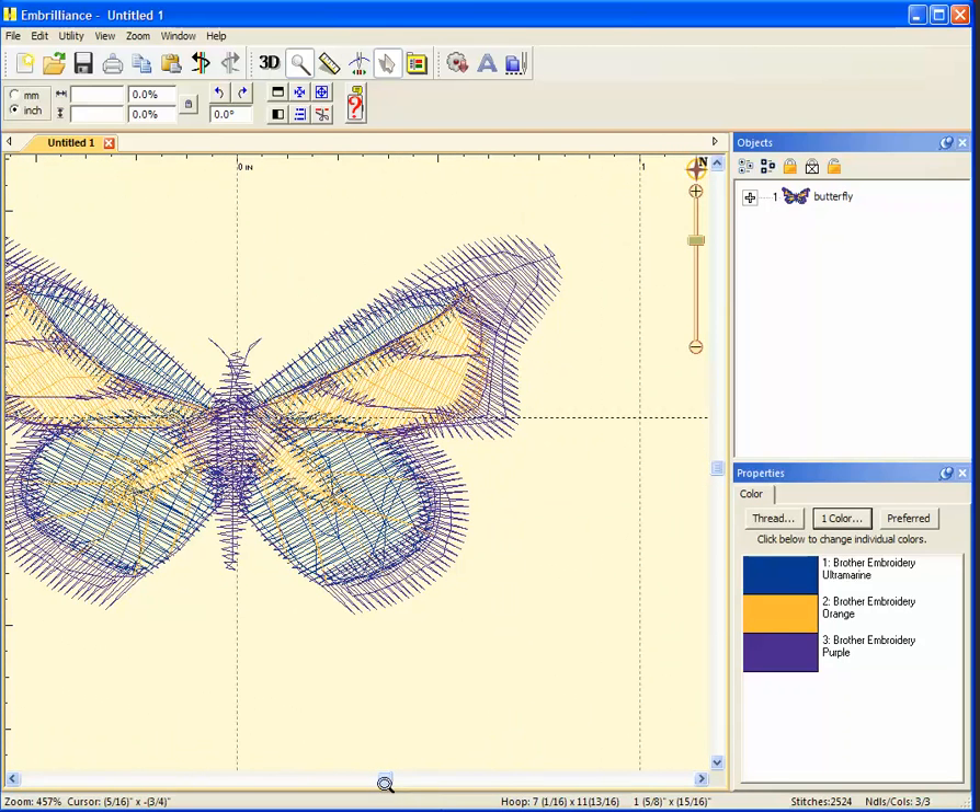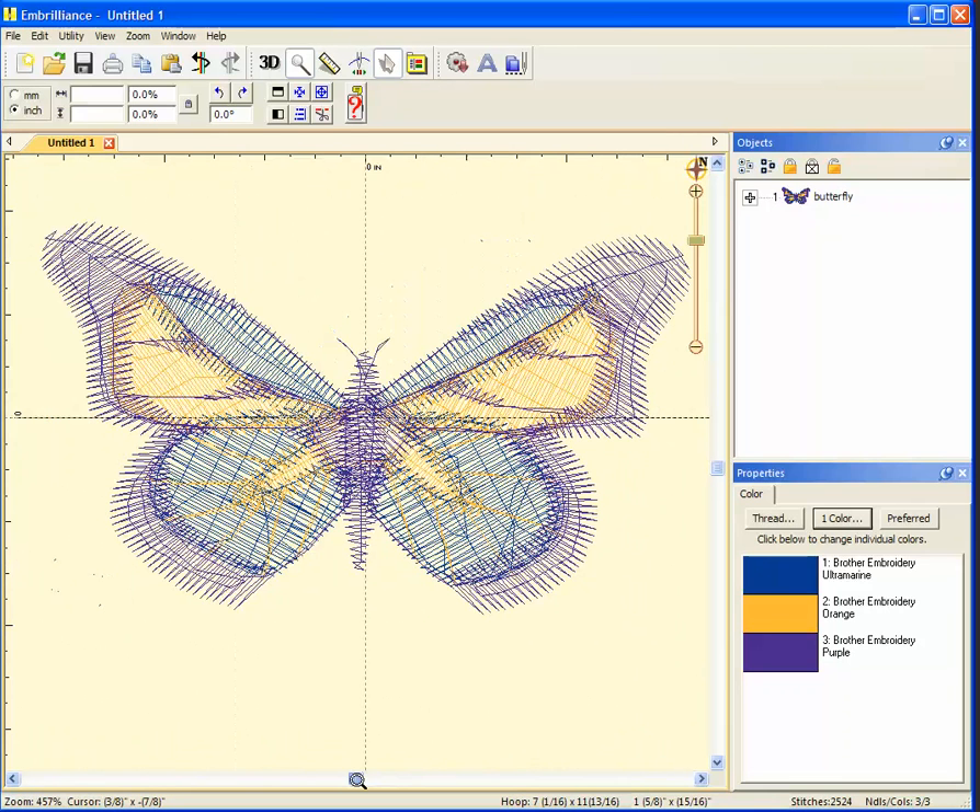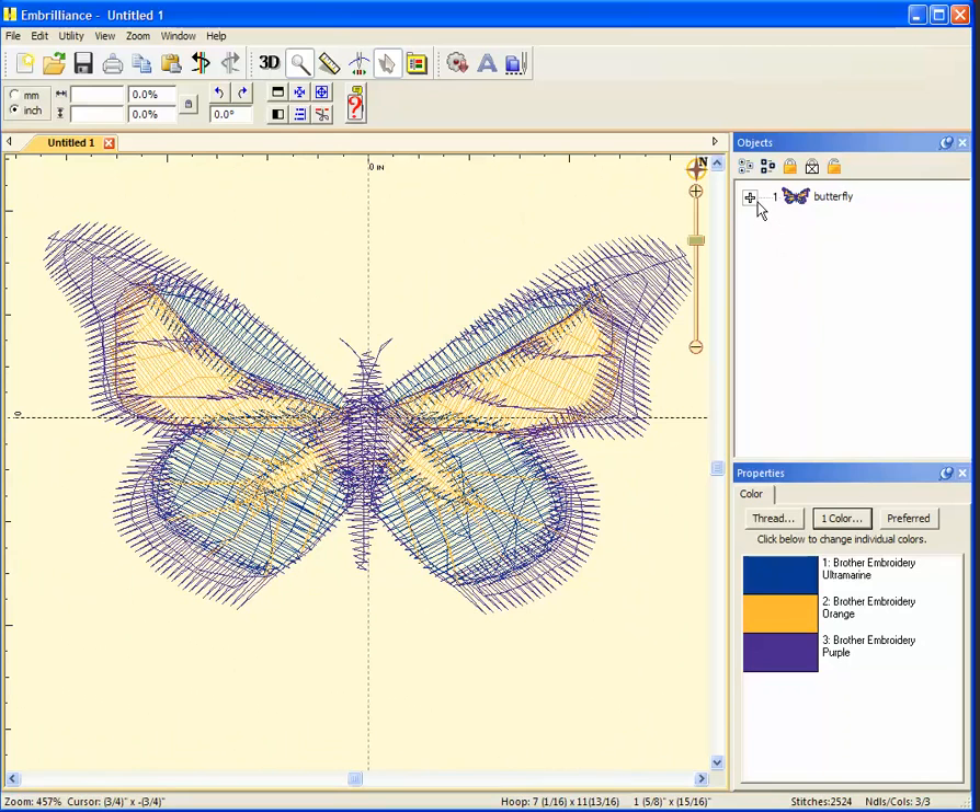There's my design — that's pretty good. I'm here on the right. I'm going to expand the view of the color stop so I can see there are three color stops. And now I'm ready to add a color stop.